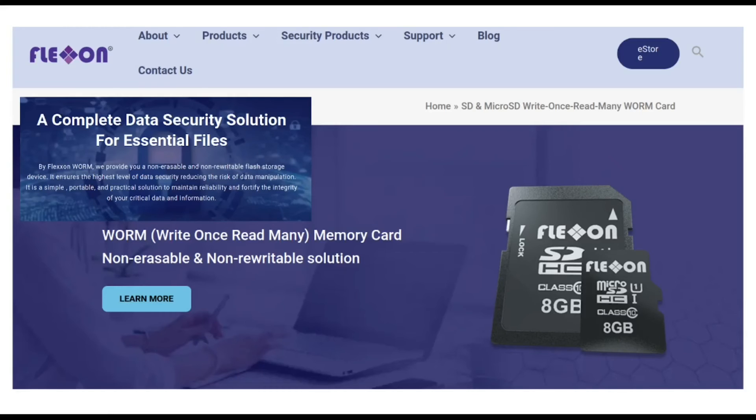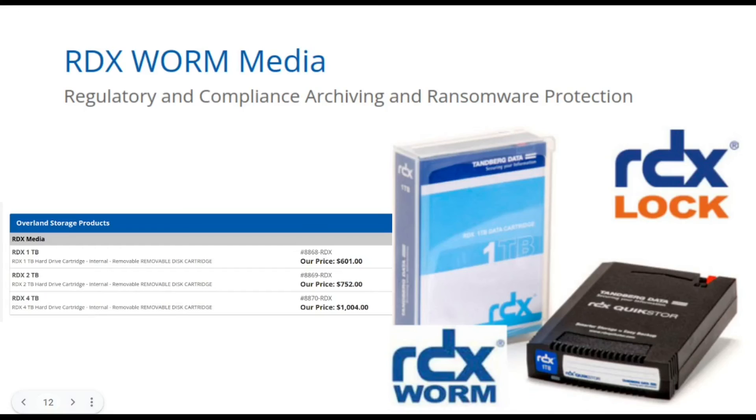Just a couple more gems I found that I had no idea existed until yesterday — and that's why I'm making these weird videos, because I reckon I can't be the only one delighting in the discovery of these weird and wacky storage products. There are actually WORM SD and micro SD cards. Who would have thought you'd possibly want write-once SD cards, but they actually do exist. There's this company called Flexon that makes these things. To me this one is a bit hard to wrap my head around because I think of SD cards as commonly used by content creators like photographers and videographers.